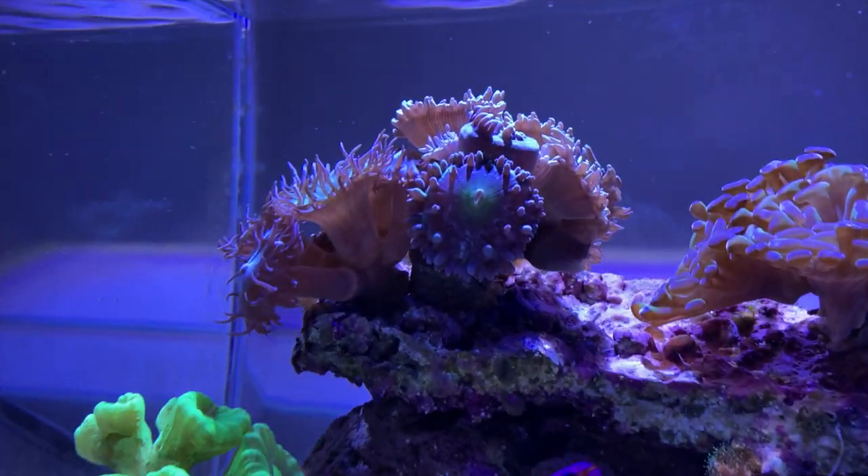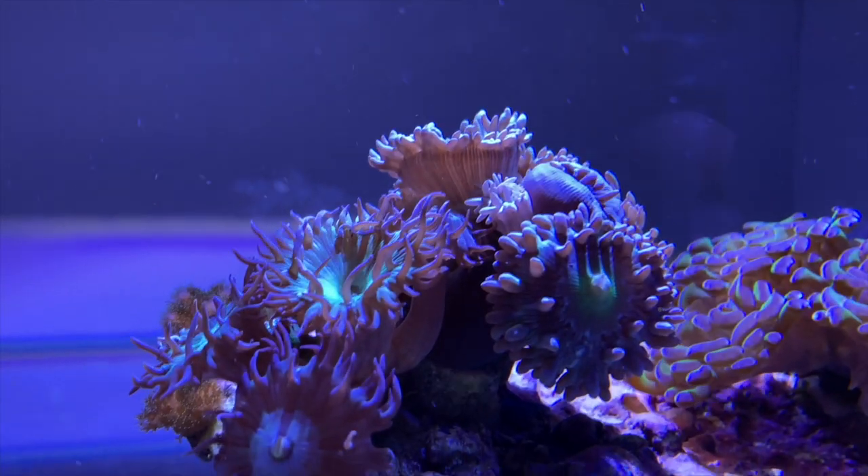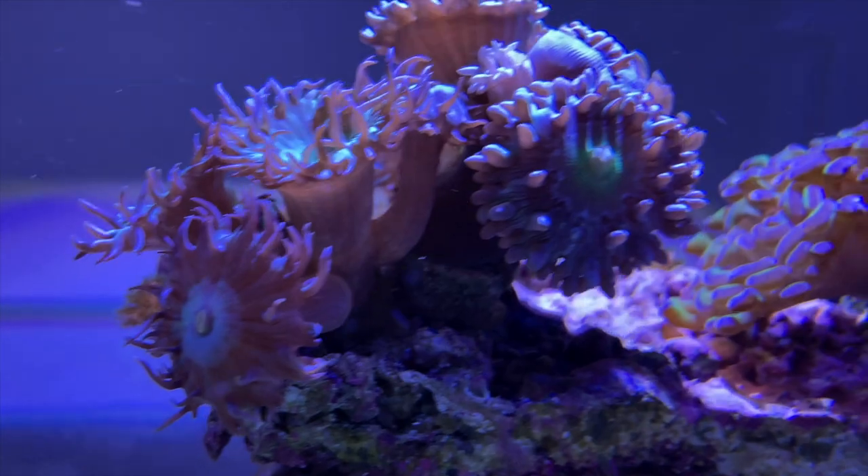What's really cool about feeding these guys is you don't necessarily have to go in there with a turkey baster and get it right into their oral disc. When I feed my royal grama, a lot of the food drifts around in there for a few minutes and lands in the mouth of the Duncan Coral. You don't necessarily have to feed it directly, although once a week I put a little bit in a cup with some salt water from the tank, suck it up with my turkey baster, and squeeze it gently into the Duncan Coral.